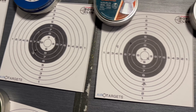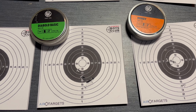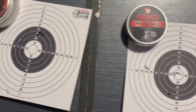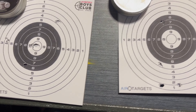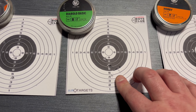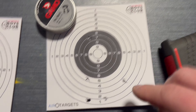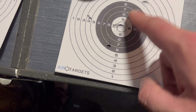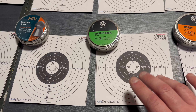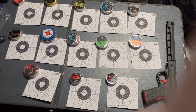It did not like any domed pellets. It grouped somewhat with Hobbies and Diablo Basics - just got to work out which is the best one, because at the minute they're all a bit inconsistent. Maybe the Diablo Basics again - that does seem to be the best grouping, because you've got one here, one here, some there - they're everywhere, all over the shop. So I think they're both going to prefer Diablo Basics or the Hobbies.